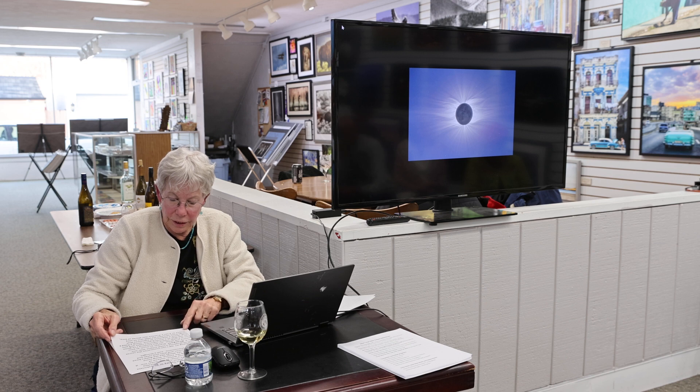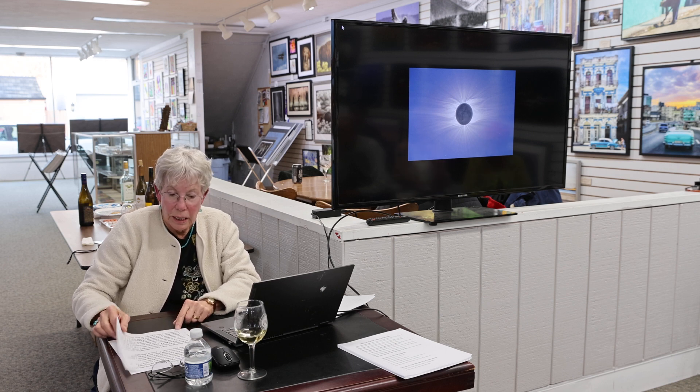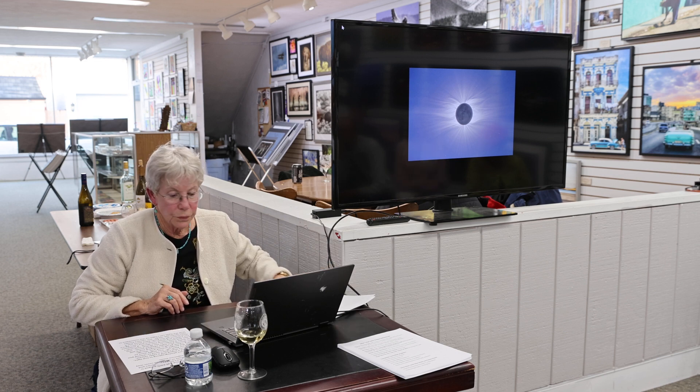We've got the eclipse exposure table on your handout. Use that as a starting point — maybe have one sequence of exposure from one one-thousandth of a second up to one or two seconds. It helps to practice this ahead of time. You can put the filters on and just shoot the sun.